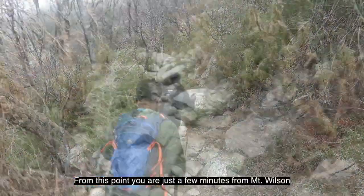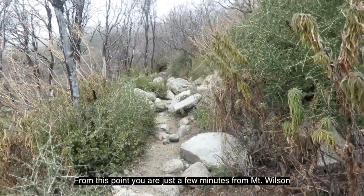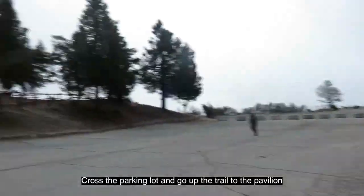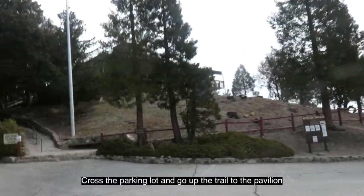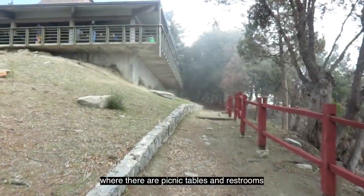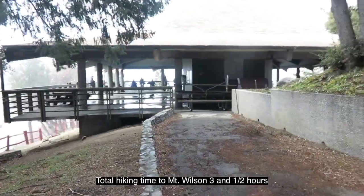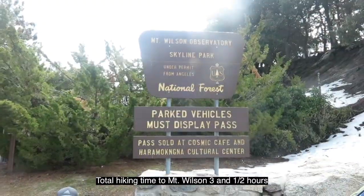From this point, you are just a few minutes from Mount Wilson. When you arrive, you'll see the parking lot. Cross the parking lot and go up the trail to the pavilion, where there are picnic tables and restrooms. Total hiking time to Mount Wilson: three and a half hours.